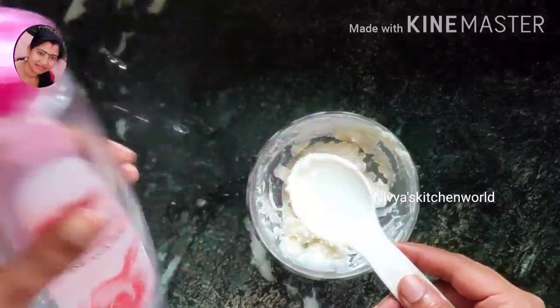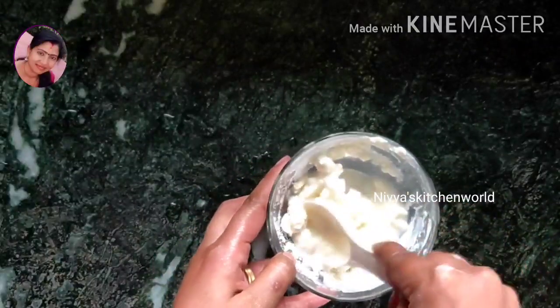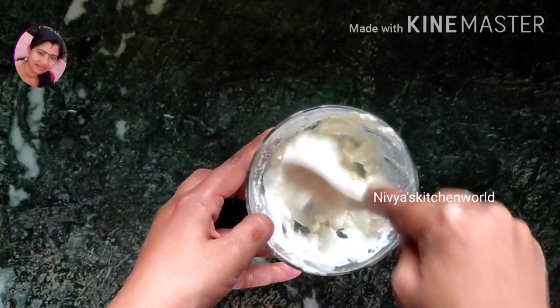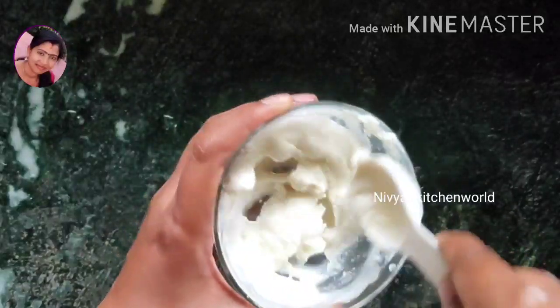I will add rose water. You can mix it in the rice flour, and then we mix it in the water with rose water. We use rice flour and pour the water with the rice flour.